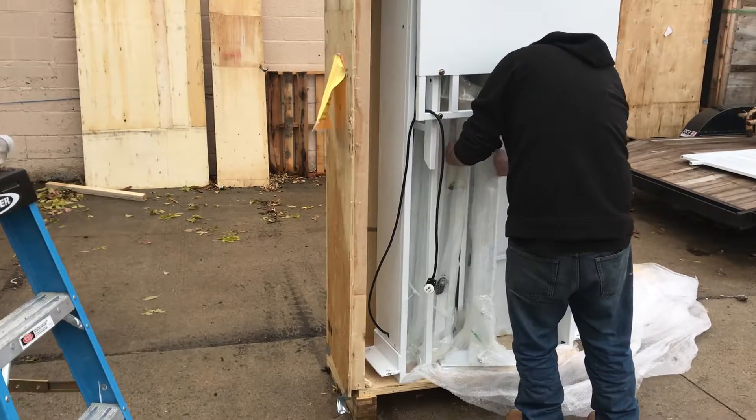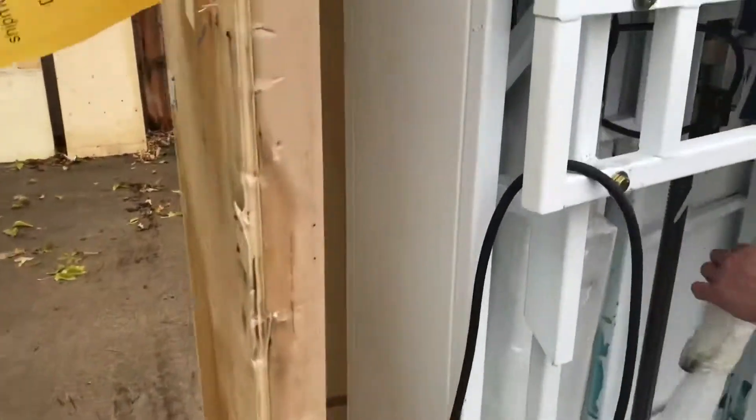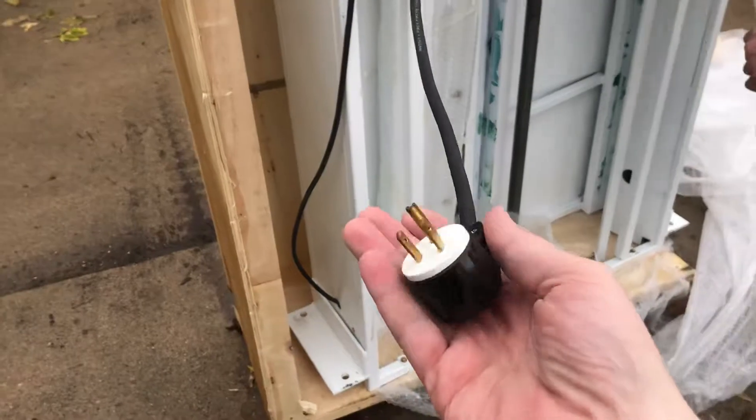Please notice how the actual cord, the electrical cord here, is wrapped up so it stays undamaged and out of the way.